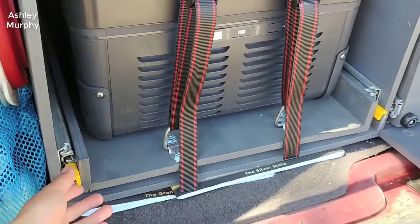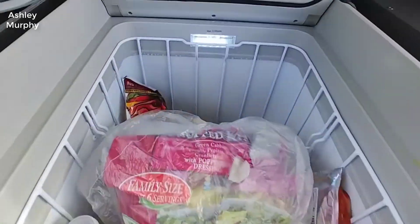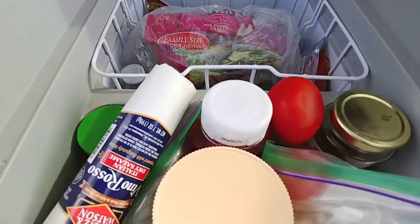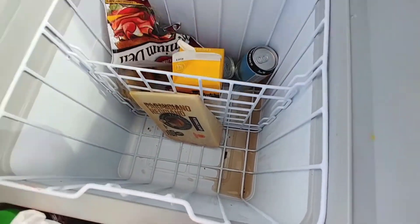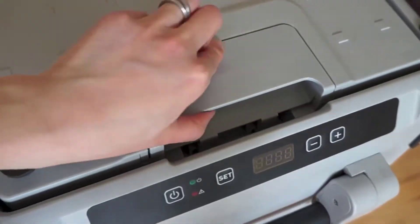One thing about this is it's very well insulated, so it keeps stuff cold for a really long time. It's very efficient — it doesn't run the compressor very often unless it's in freezer mode, but even then not as much as you'd think.